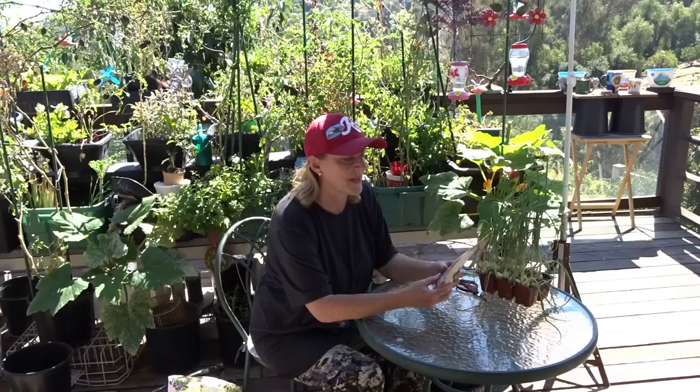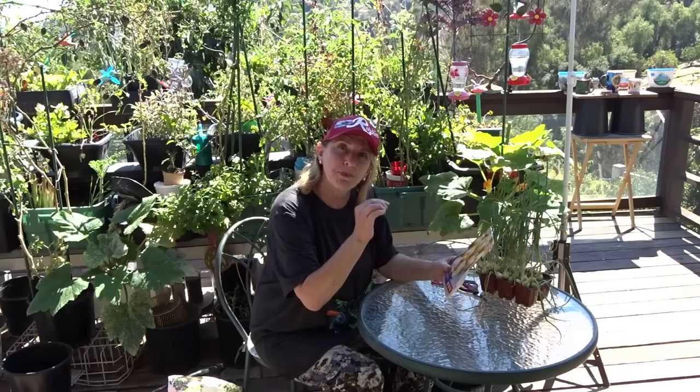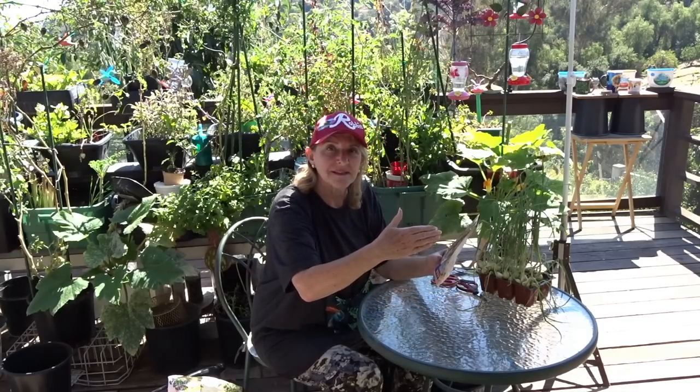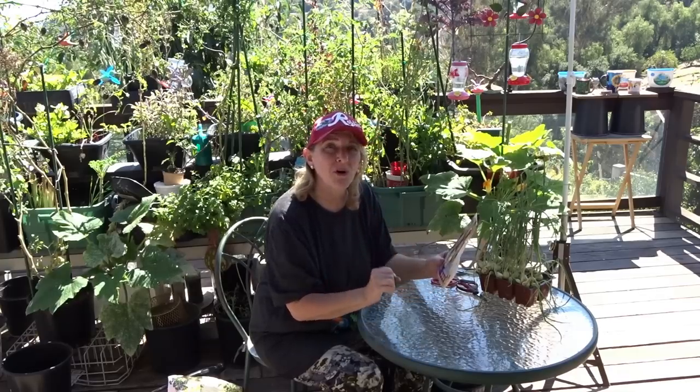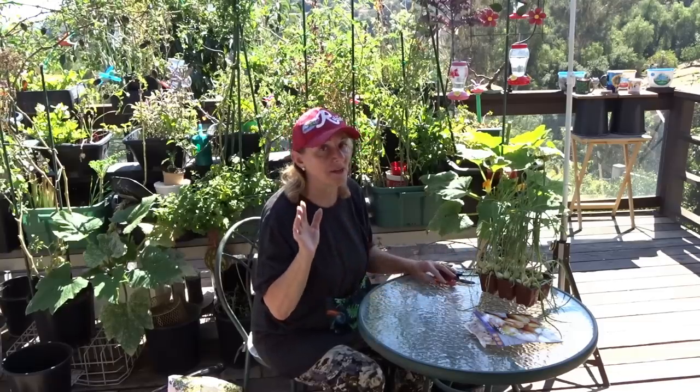Last year I planted them in my upside-down planter and people said, 'Oh, you're overcrowding them.' I had onions all year and I loved it. It doesn't matter if you overcrowd them — you pull the onion you want from in between. It doesn't matter if it's small; you know how much baby onions cost in the store.